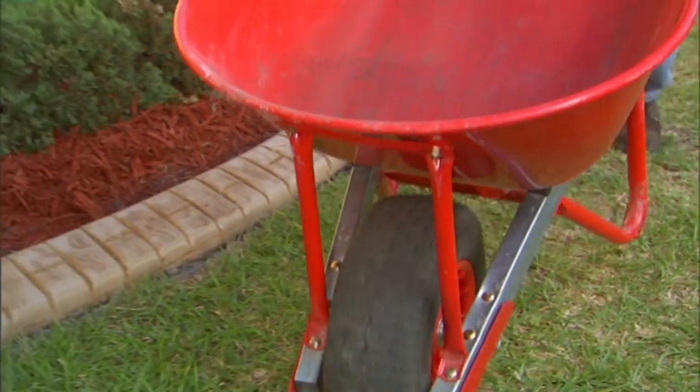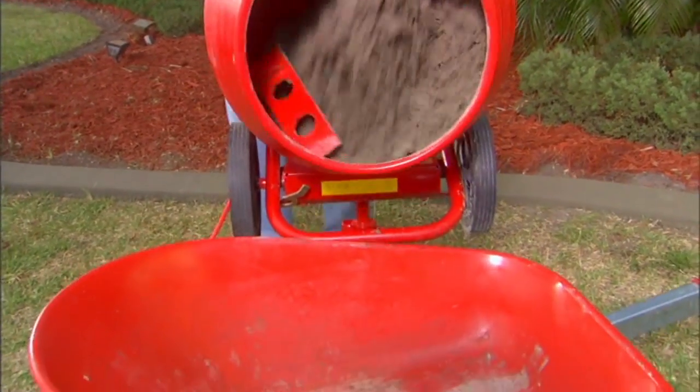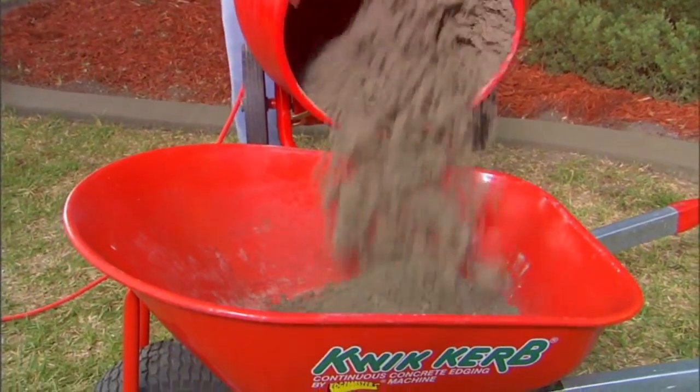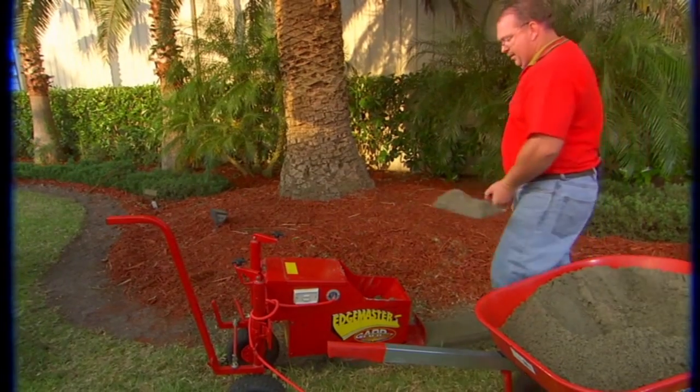Well, Todd, now that you've prepped, what's the next step? The next step is to actually put the curbing down with the use of the Edgemaster machine. It's extremely simple using the Quick Curb machinery system. He uses a special demountable mixer, and the raw materials are combined in the mixer, including any special additives that are needed. He's feeding some Quick Curb mixture into the machine right now.